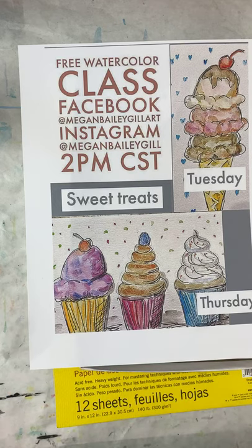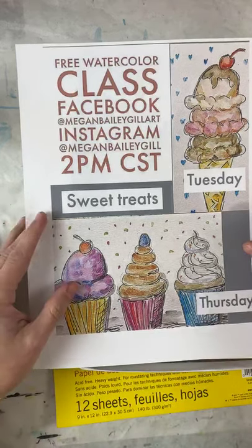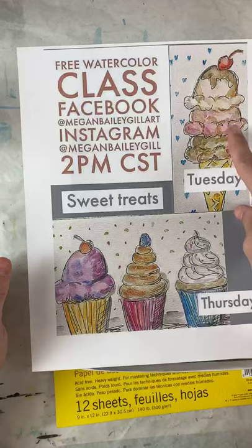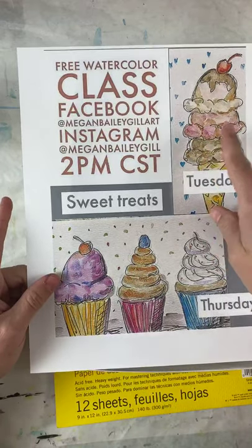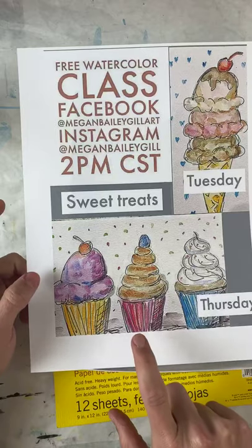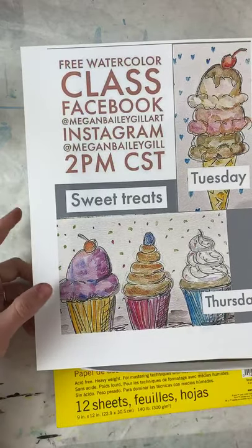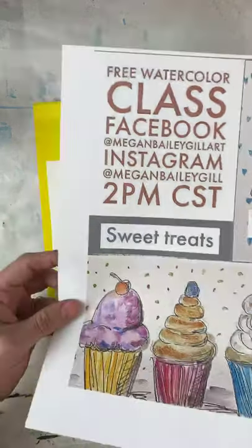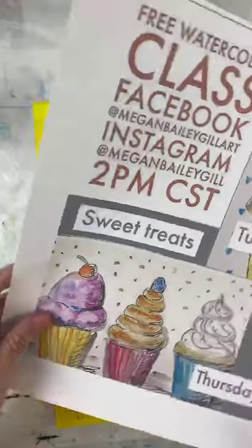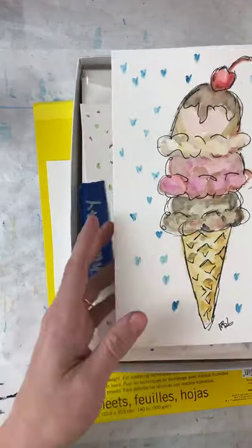I've gone down to two times a week because I need to start doing some real painting for myself. This week we are doing ice cream cones and cool little cupcakes — that is what we're doing this week. It's at two o'clock on Instagram and also Facebook, so come back. This is what it looks like today.